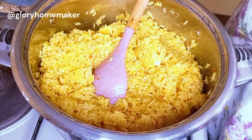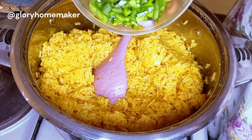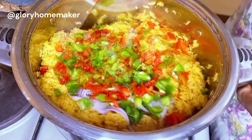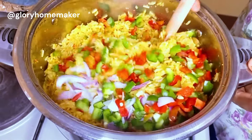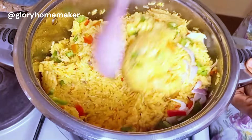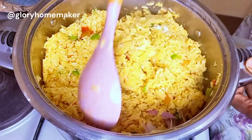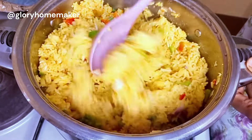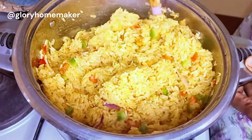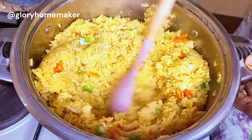Here come our final ingredients — the mixed bell peppers and some chopped onions. I'll mix all this in together; the residual heat of the pot is what will cook these. I won't be covering the pot anymore. The pot is still on the lowest heat of my gas cooker at this point. I'll mix this in for about a minute or so.